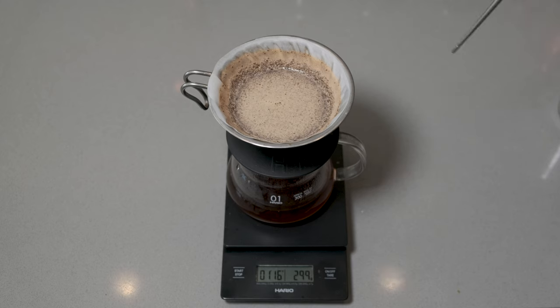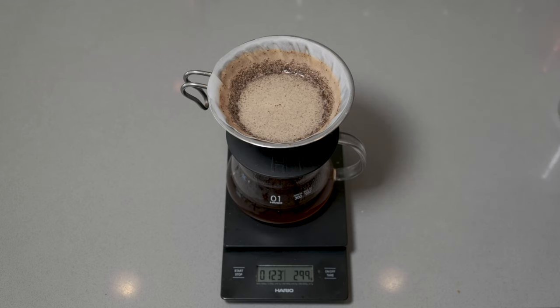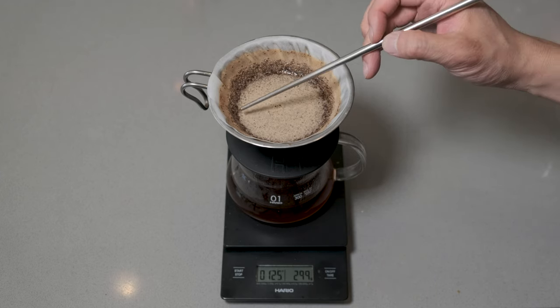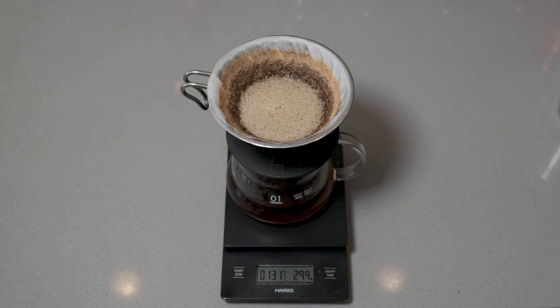As you can see right now, because we used cold water to protect it, there's going to be a lower extraction, also because we have coarser grinds. Notice the sides are going to have a bit more. I could maybe pour a little bit slower to create more of a higher extraction and press even further.